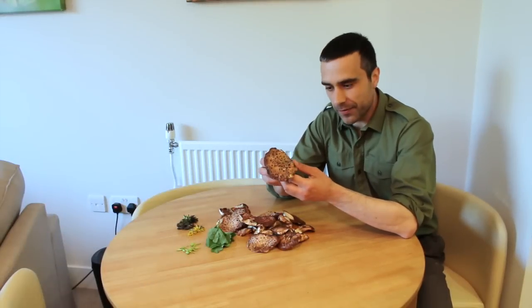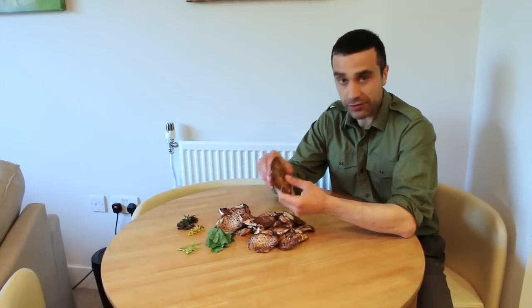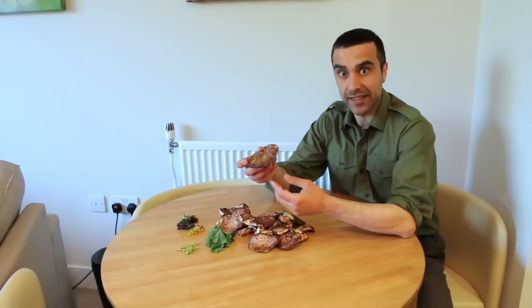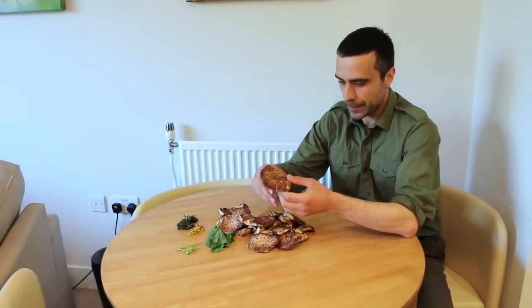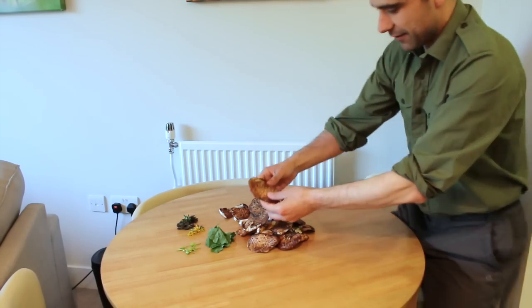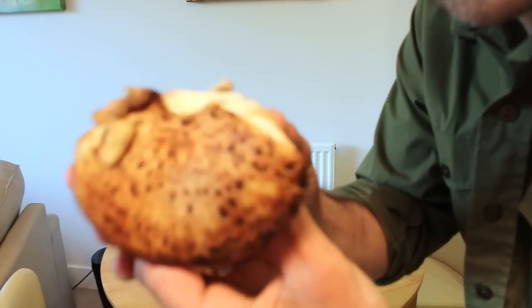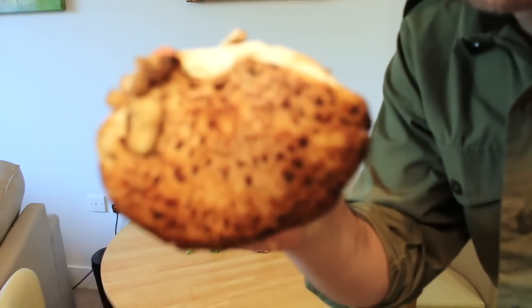In the first part of the film you saw me collecting the Dryad's Saddle, or Polyporus squamosus. I want to show you the whole process from harvesting it to cooking it and eating it, so you've got a good idea of what to do with it. I'll give you a better view so you can see exactly what it is. Let's just get this zoomed in.